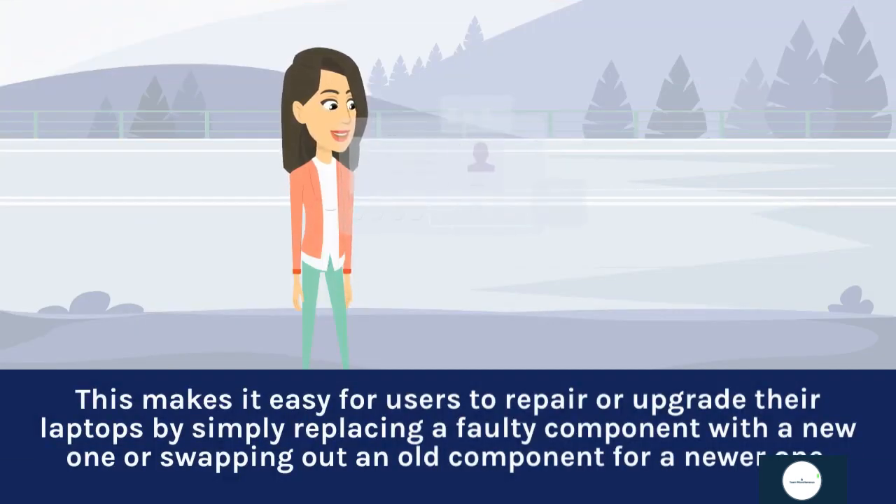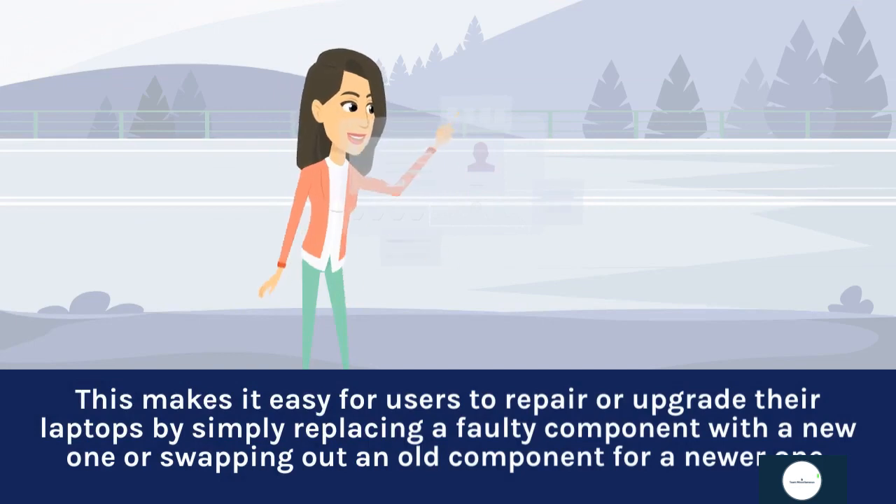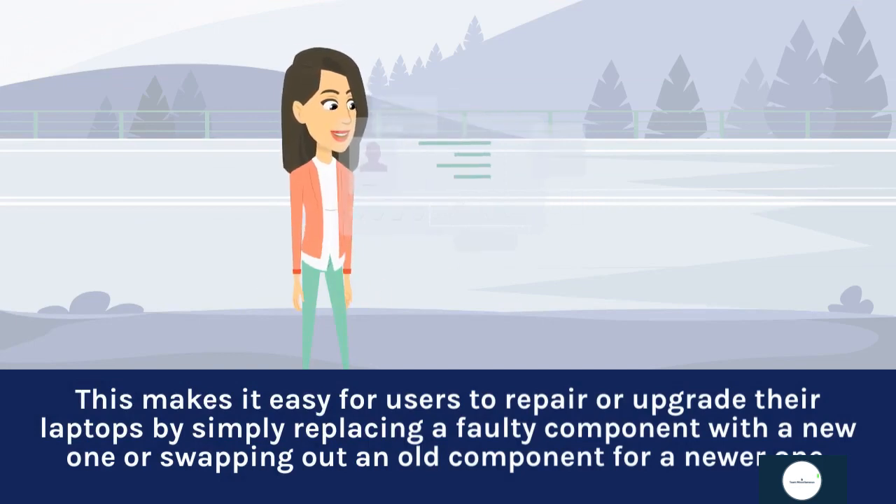This makes it easy for users to repair or upgrade their laptops by simply replacing a faulty component with a new one, or swapping out an old component for a newer one.